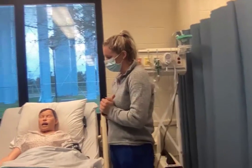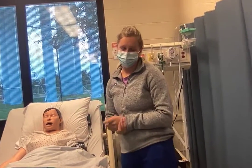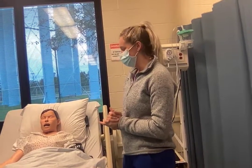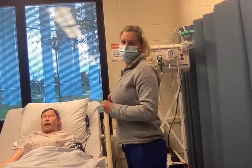First, what I'm going to do is identify the patient's name and date of birth, perform hand hygiene, put some gloves on, and make sure the patient is in a semi-Fowler's position.